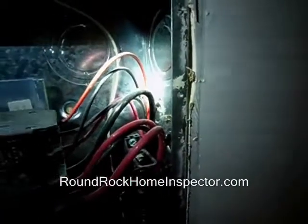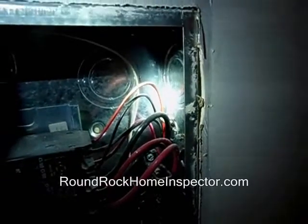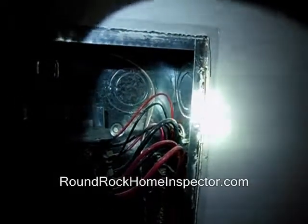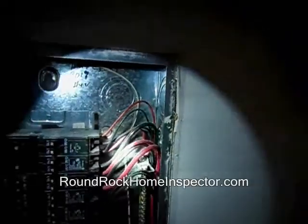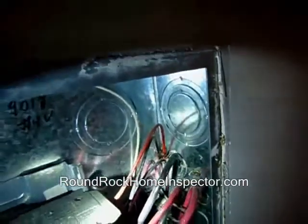There is a screw coming from — I guess what's holding one of the cabinets up on the other side of this partition wall — and it comes right into this panel and just barely missed these wires. These are 30-amp breaker wires coming into these breakers from this panel.